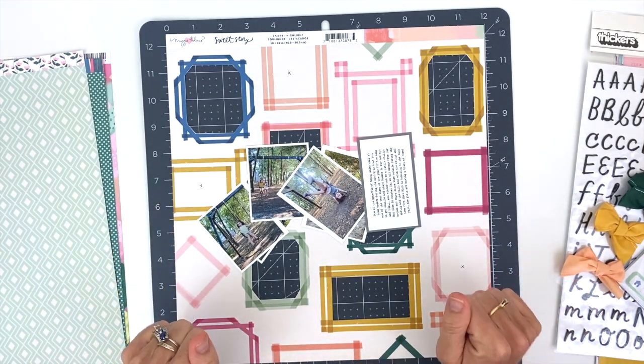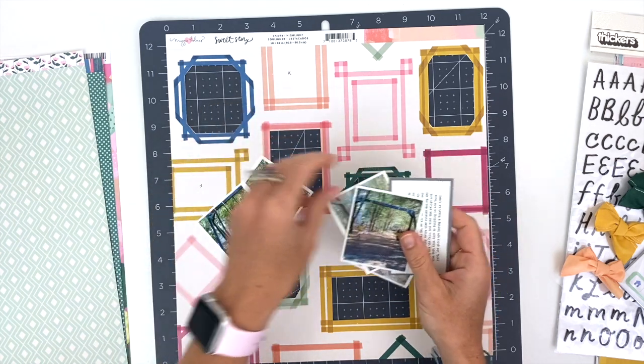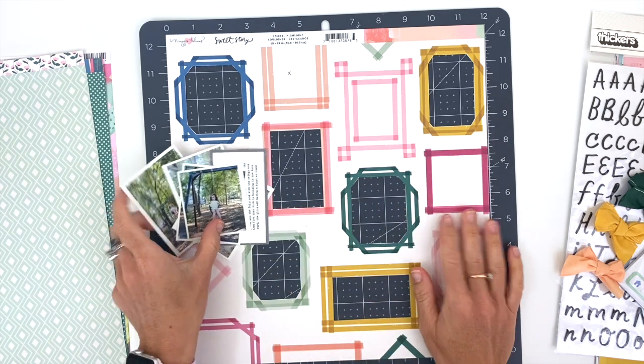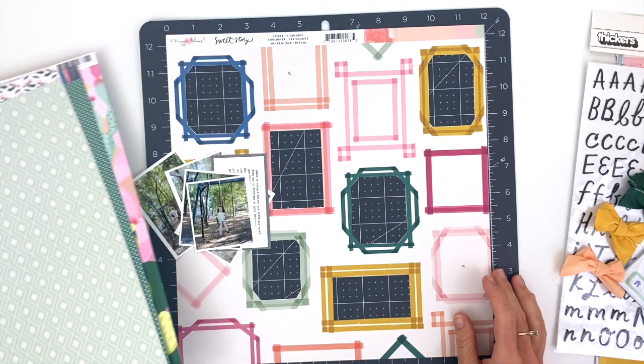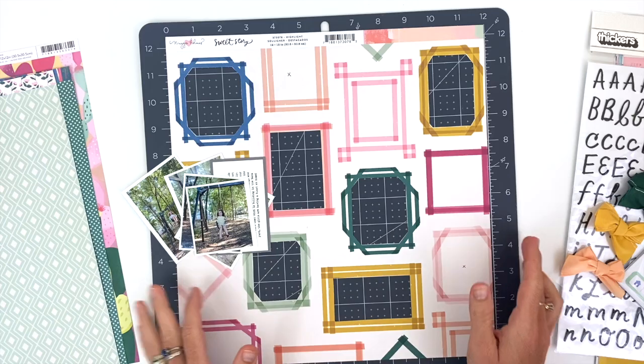Hello scrappy friends, Shannon Domkowski here today with a process video using the July add-on kit from Citrus Twist. I'm only using the add-on kit for this, and I want to show you the products that come with it quickly before we get started.